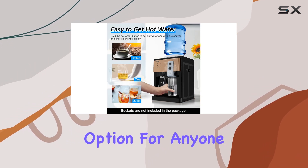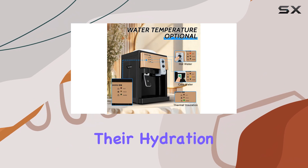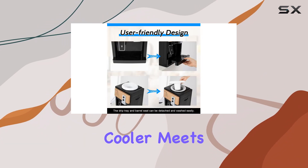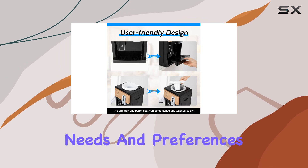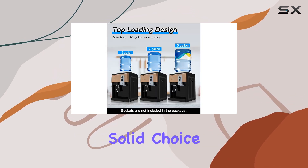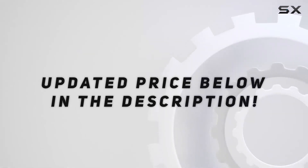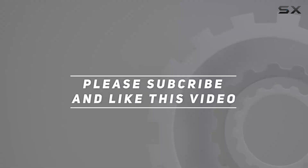In conclusion, the water cooler top loading countertop dispenser stands out as a practical and stylish option for anyone looking to enhance their hydration experience. Whether you're in a home or office setting, this cooler meets a variety of needs and preferences, making it a solid choice for daily hydration. Check out the video description for the updated price, and thank you for watching.